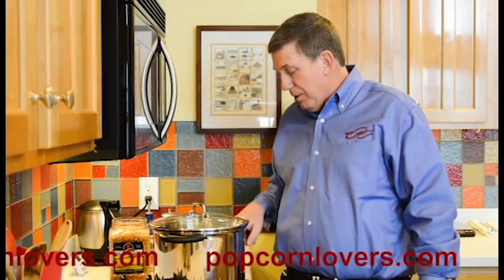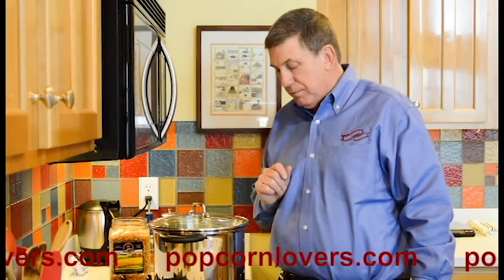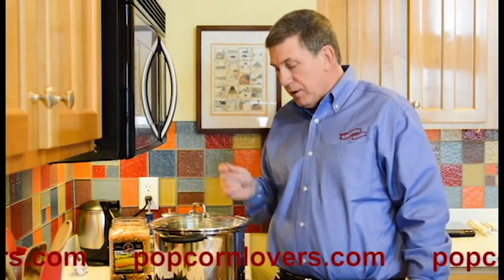Now I turn the pot on to medium, medium-high. It'll take probably 45 seconds for these three to heat, because you're heating the oil, and then I'll add the rest of the popcorn.